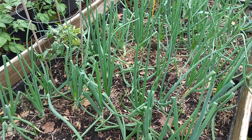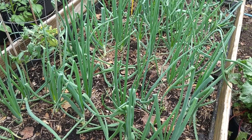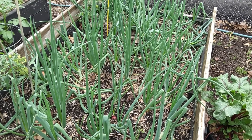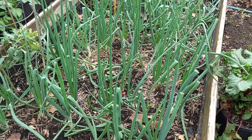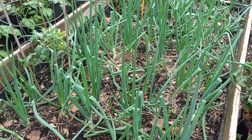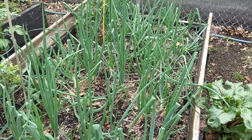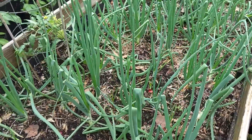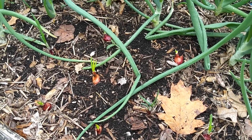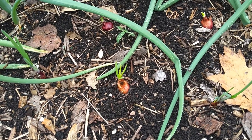Morning everybody, it's May 19th. Had some good rain yesterday and last night. I'm out here in my raised bed planter where we planted our onions. These are leeks and white onion sets we got from Rural King, and I got some purple ones too — and the purple ones are starting to come out.